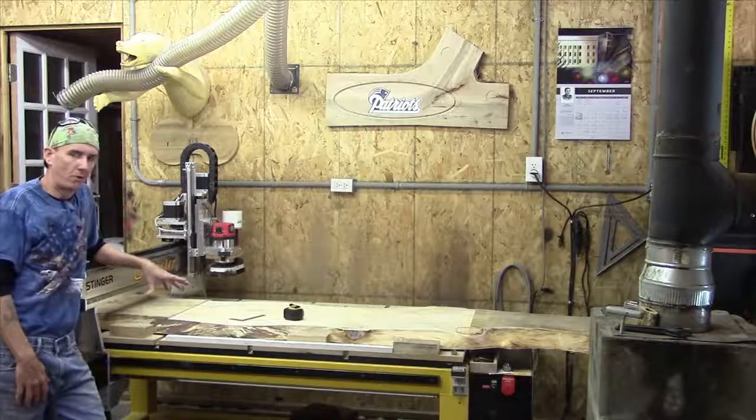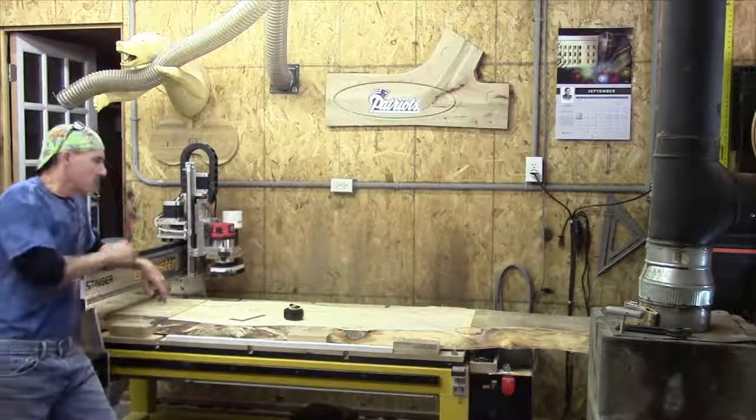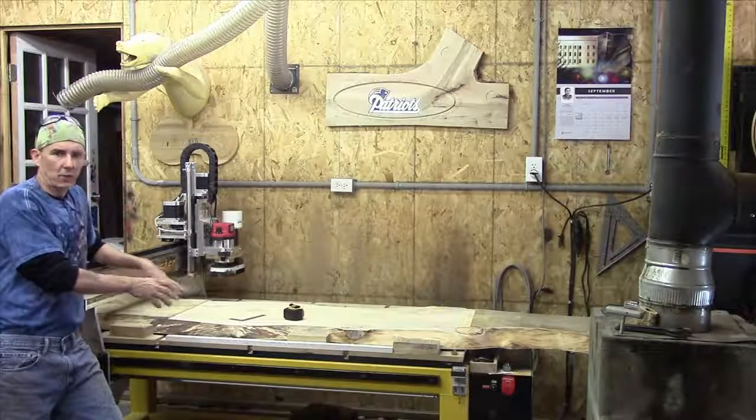The one thing I wanted to share with you real quick is kind of a little bit of troubleshooting. I have got this thing fully milled down flat.